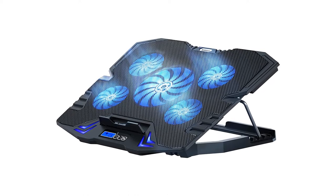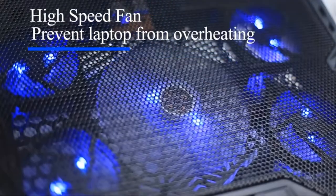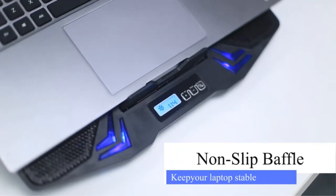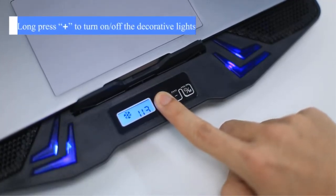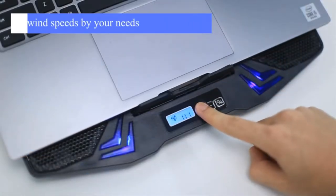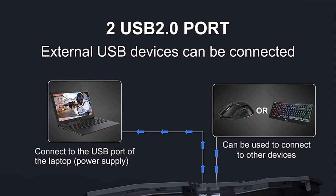The Top Mate C5's impressive performance results from its 5-fan setup. Four smaller 2400 RPM fans flank a larger 1200 RPM central fan, resulting in some serious air circulation. A mini-LCD display allows you to track and adjust which fans are in operation and how fast they're running. You can even switch between modes allowing for 1-fan, 4-fan, and 5-fan performance.